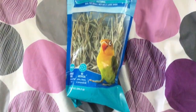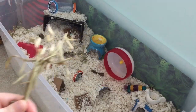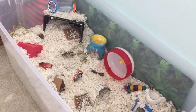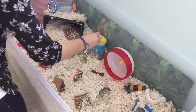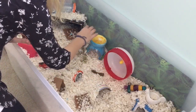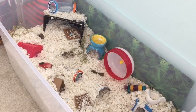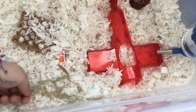Another great forage toy is flax, wheat, and oat sprays. My hamsters seem to really love them, especially Sugar. Dwarf hamsters especially seem to really like sprays. They are great for foraging, they look really nice in natural cages, and they are also a good healthy snack.